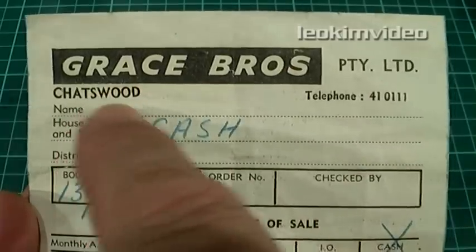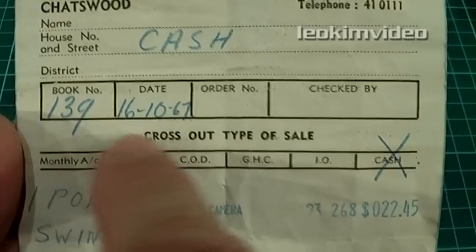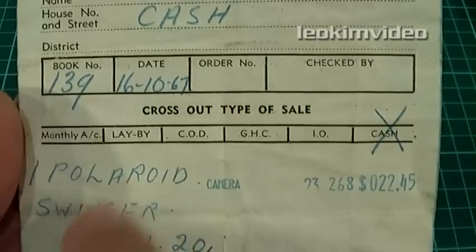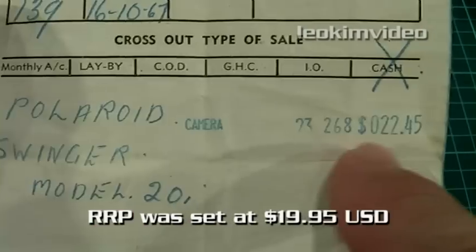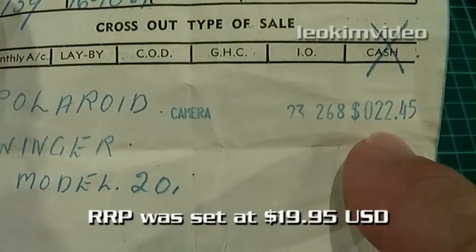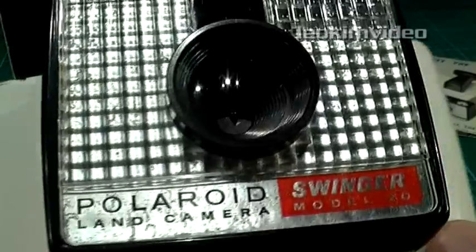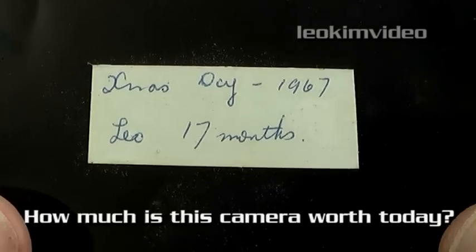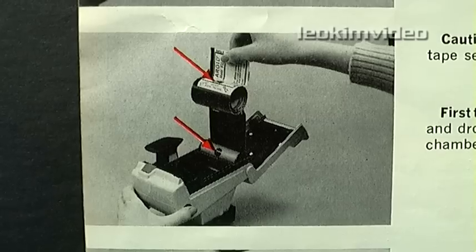Let's start with the receipt. Purchased at Grace Brothers Chatswood — I can see the old format phone number. It was a cash sale, and there's the price. Decimal currency was only introduced the year before. The amount intended was $25, but my mum remembers this $22.45 as being quite a sum back in 1967. This was an expensive Christmas present, even though the camera was marketed as an inexpensive and convenient form of photography.